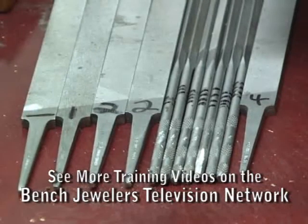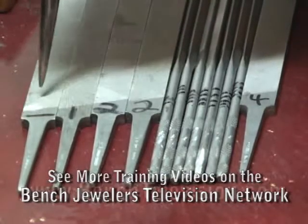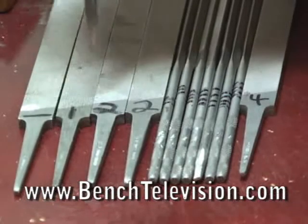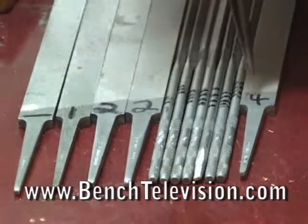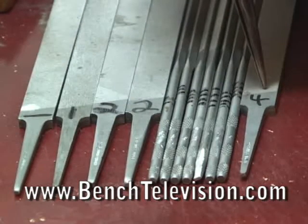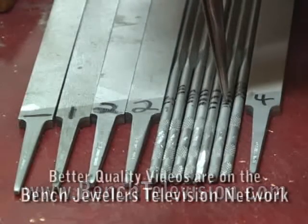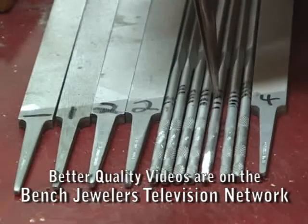Jerry has written numbers on his files. These numbers represent the grit size and cut on pillar and triangular files. File number one refers to the grit size of the pillar file, number two represents the second cut, and number four represents the four cut. Small lines on the bottom of the triangular files also represent the cuts — this is a four cut system.